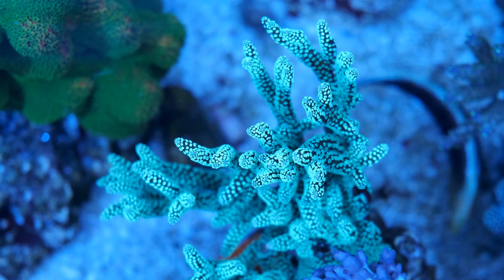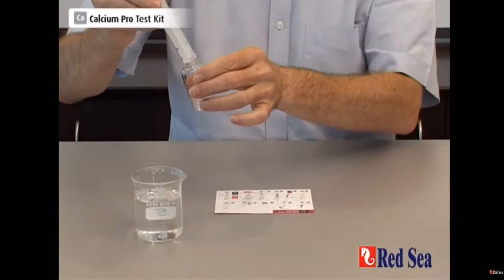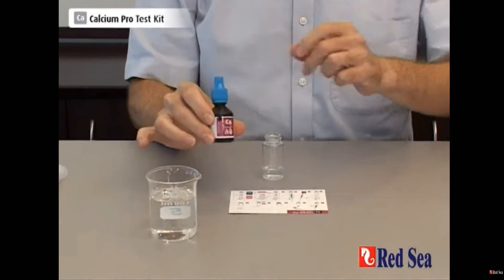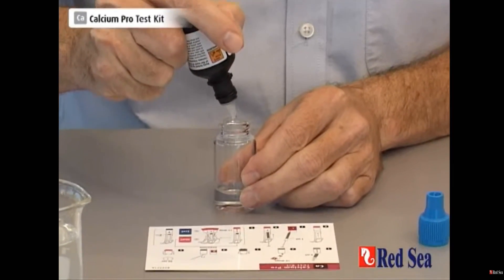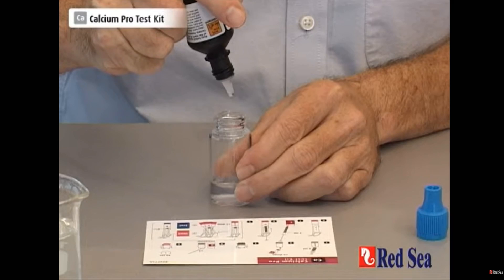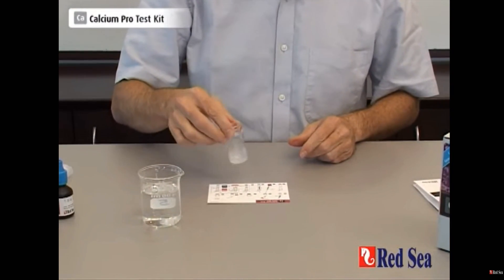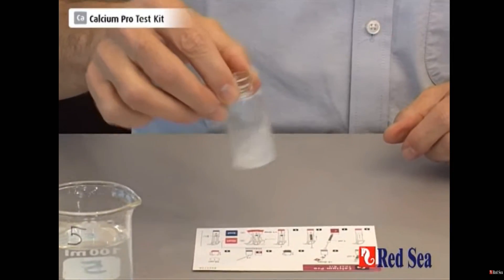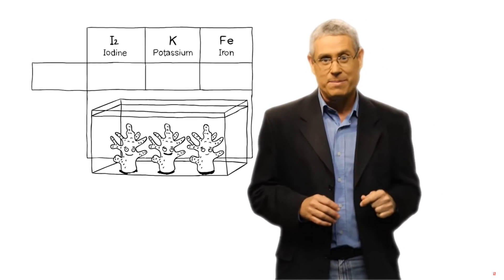The beauty of Red Sea's coral color program is that it's pretty easy to get your head around. To work out how much of the trace elements you need to dose, you just need to work out how much calcium your tank is using, which you can do with a bit of home testing. Red Sea says you'll need to add one milliliter of each of the four trace element bottles for every 10 milliliters of Red Sea calcium solution you use. While that's the theory, it's always a good idea to test the levels of anything you're adding to your tank.